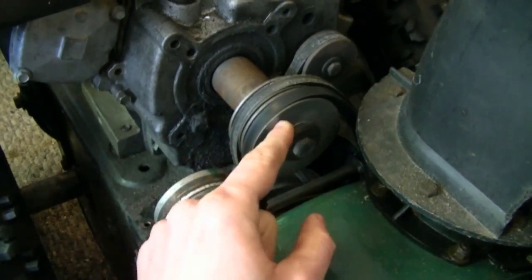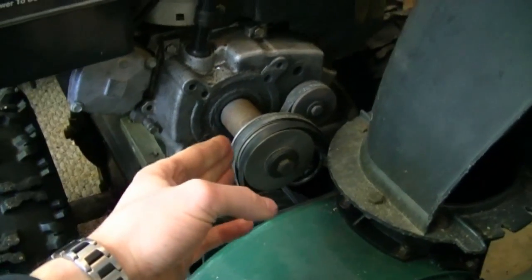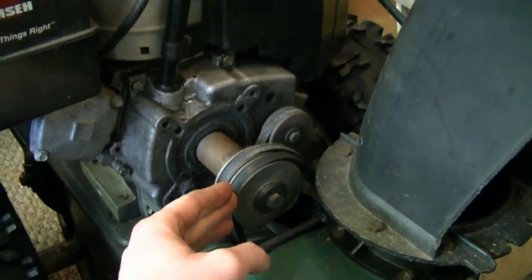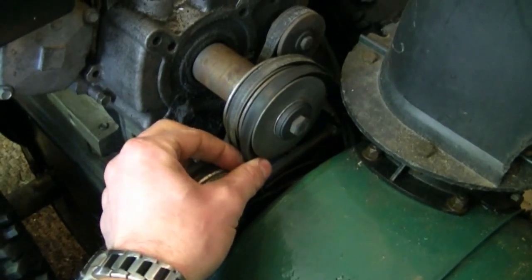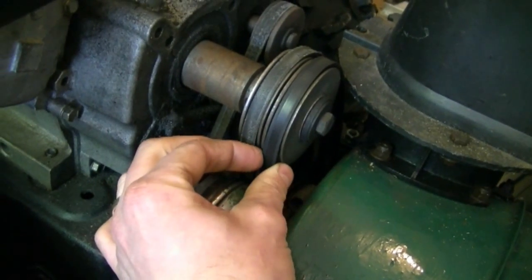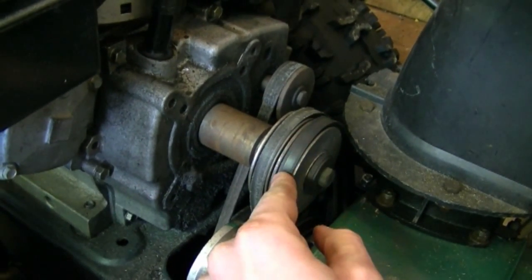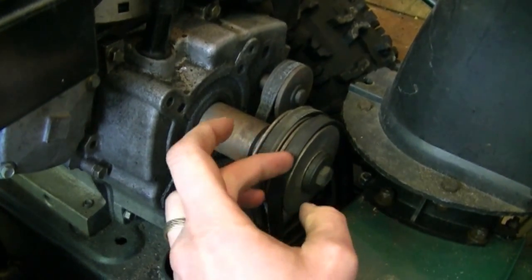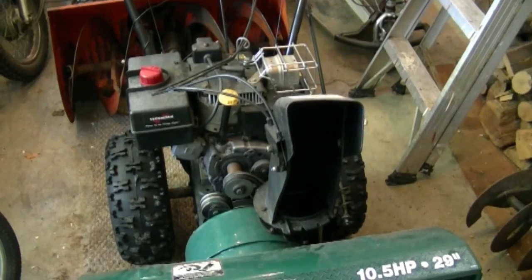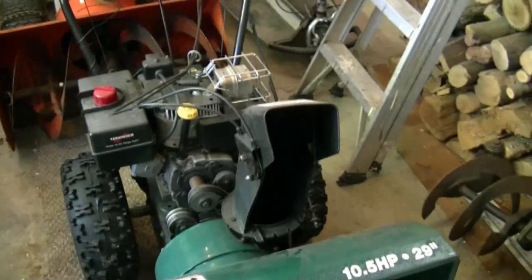For the belt to last longer, it's got to be spinning around all the time — it cannot be stationary with spin on it because it's going to wear out and start smoking. If you're using your blower and you smell smoke, that means something's not right and it's wearing your belts prematurely. On some blowers, the belt doesn't have to break to be worn out — sometimes it gets really thin, stretches, and ends up slipping on the pulley. Check them every year, and if you smell smoke, stop right away.